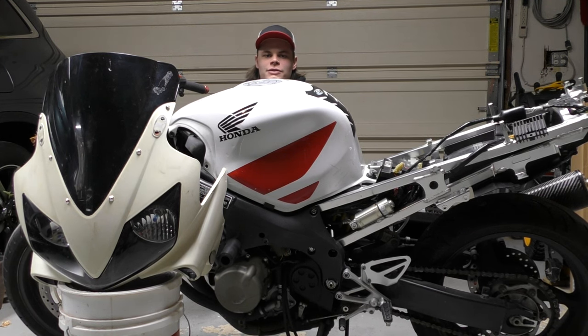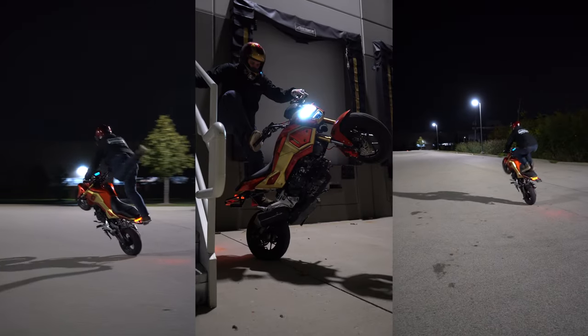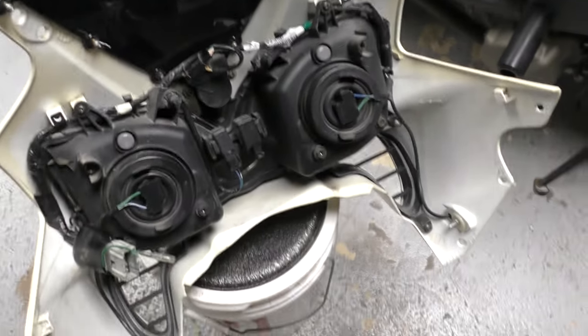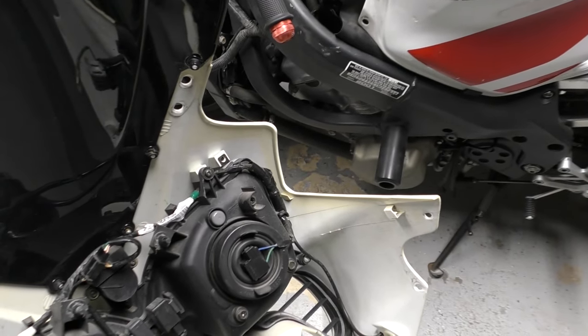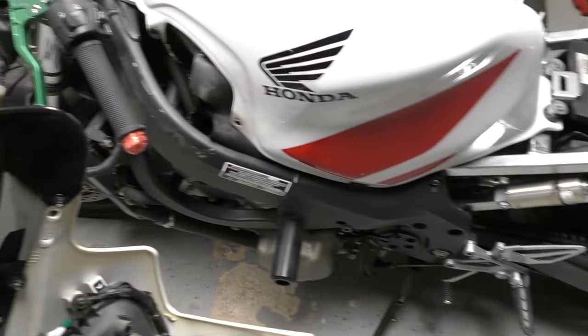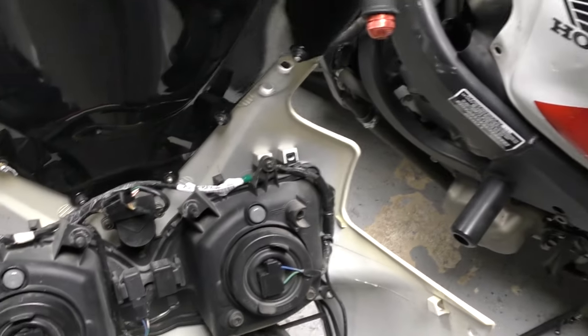In today's video, I'm going to show you how to bypass the tip sensor, also known as the bank angle sensor. I'm going to show you two different ways to bypass it. It's going to depend on how you're running your bike — if you're doing full fairing with headlights, there's one way, and if you're running it naked with no fairings and no headlights, there's a second way in a different location. I'll show you both.